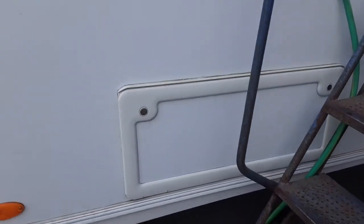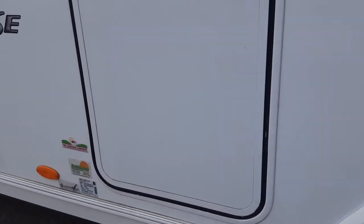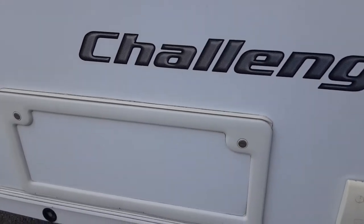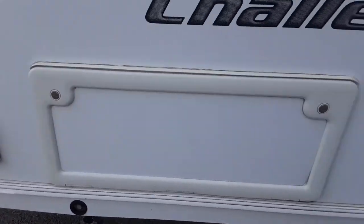On this side of the van you have your storage locker from underneath the bed at the rear. You have your 230-volt electric point coming out of the van so you can have power coming into your awning, a storage locker underneath the bed, a barbecue gas point, and your other wind-down leg for the front of the van.